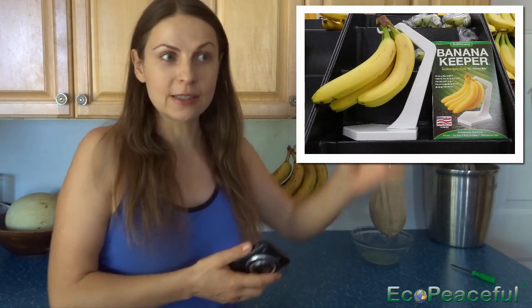Hi, I'm Lina Mumma. In this video, I'm going to show you an alternative to a banana holder, banana keeper, or some kind of plastic banana stand. I went to Walmart and saw in the banana section some kind of plastic banana keeper that costs three and a half dollars.